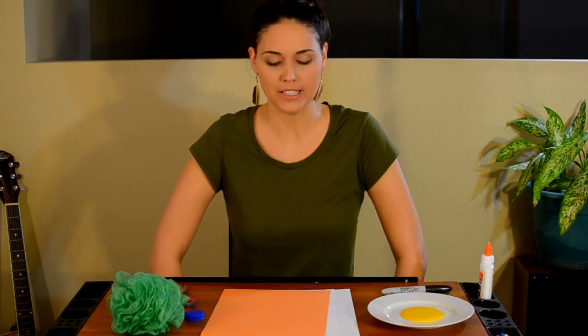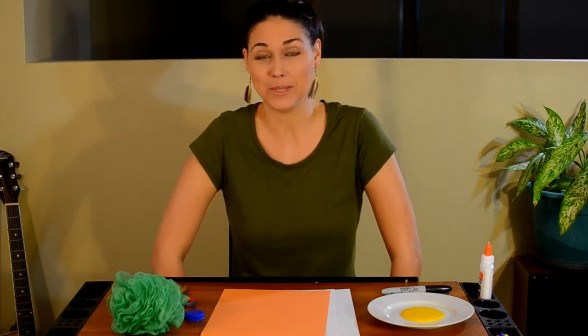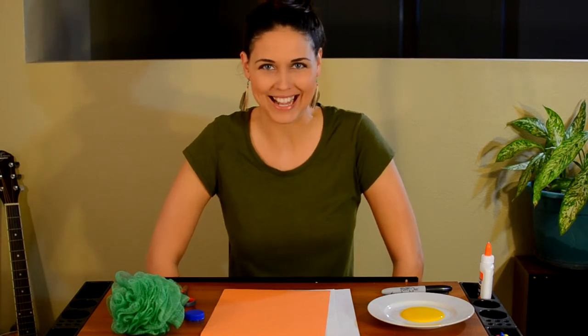Hi friends! Thanks for joining me today. We're going to do three different crafts today, all about birds. The first one is the duckling craft. This one's a lot of fun. I'm super excited to use all the materials that I got for it.